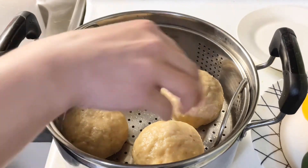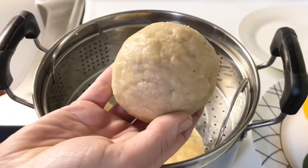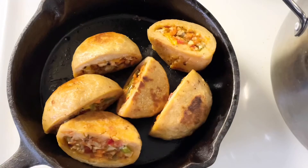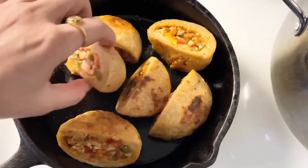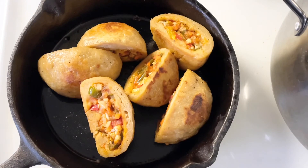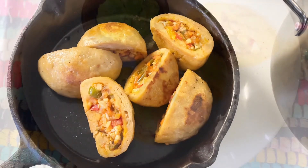Remove from the steamer. Steamed buns are ready to serve — you can enjoy them with any dip of your choice. You can also shallow fry them on low to medium heat until they turn crispy. Shallow fried buns are ready to serve as well — you can see they look absolutely amazing.